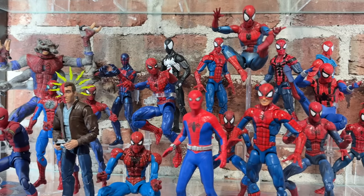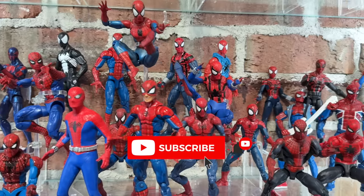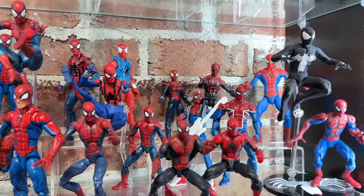Loving what you're seeing? Tell us about it in the comments. We're bringing videos like this to you every week, so what are you waiting for? Go ahead and subscribe already.